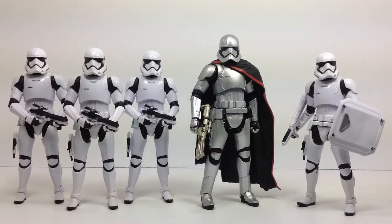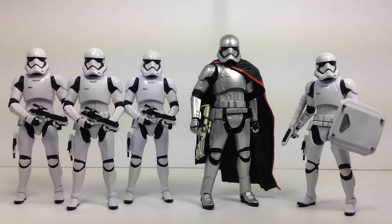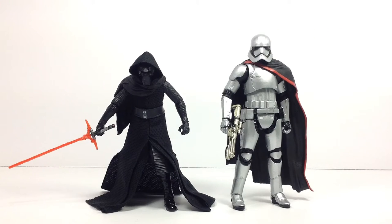Here she is next to a battalion of First Order stormtroopers from the first wave, and you can see she is towering over these guys. I'm loving the scale — she's supposed to be big and bad, and we know she's tall. She's measuring in at six and three quarter inches tall, so great size and scale to this figure.